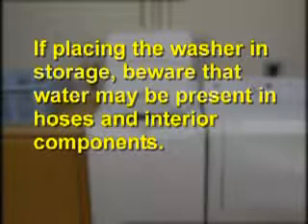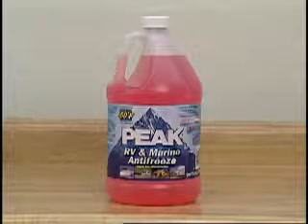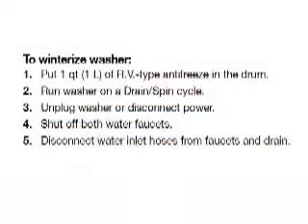If the washer is to be placed in storage, beware that water may stay in the hoses and interior components — freezing can damage the washer. If storing or moving the washer during freezing weather, winterize it using RV antifreeze. The owner's manual will have instructions for winterizing or preparing for reuse of the washer.